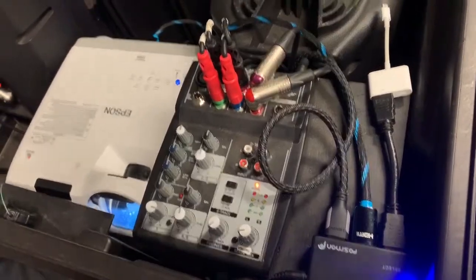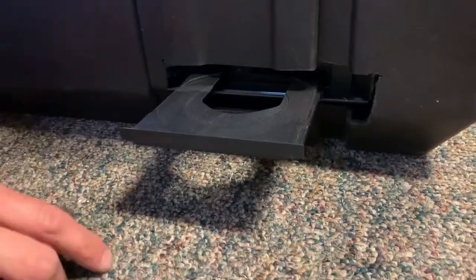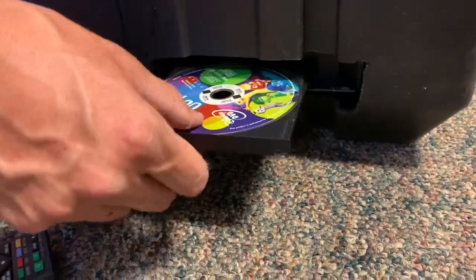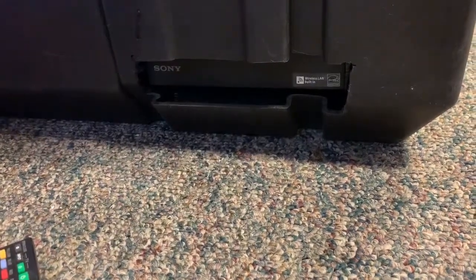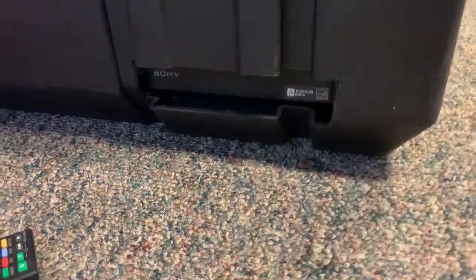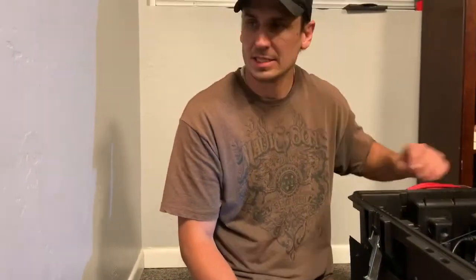Down here is the DVD player. You want to get close and just push the open tray button. Put in a DVD — it'll play regular DVDs or Blu-rays. Sometimes with Blu-ray players it doesn't pick up the disc right at first, so you may have to open the tray a second time.